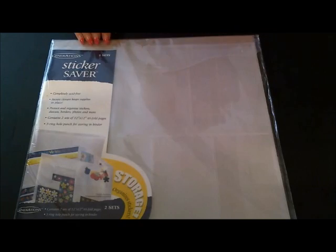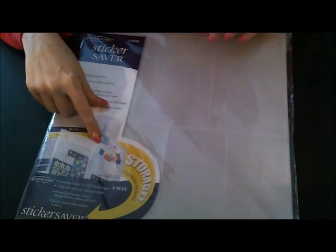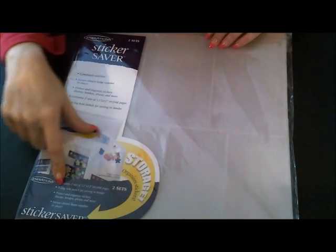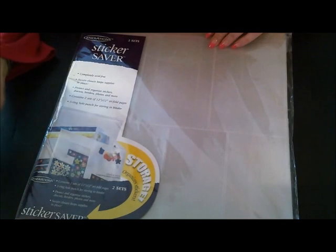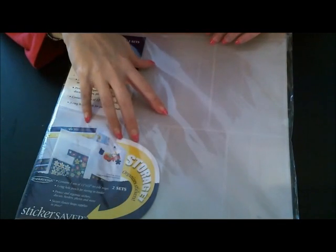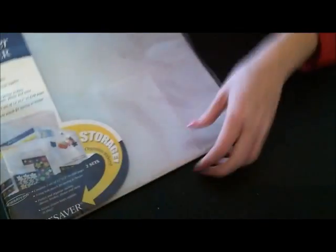A lady had a box of scrapbooking stuff and she was selling it. I got this sticker saver — there's two in a pack and it's a trifold sticker saver with a three-ring hole punch so you can put it in a binder.